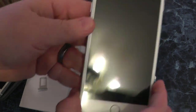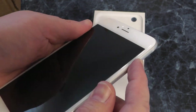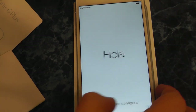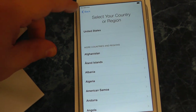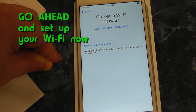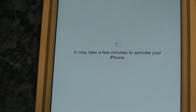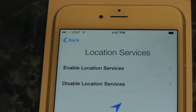Now you're ready to turn on your new iPhone 6. Hit this button over here on this side, and it'll wake up your phone. Pick your language — United States. Let it connect to a Wi-Fi network here. I'm using the Wi-Fi to activate the phone.